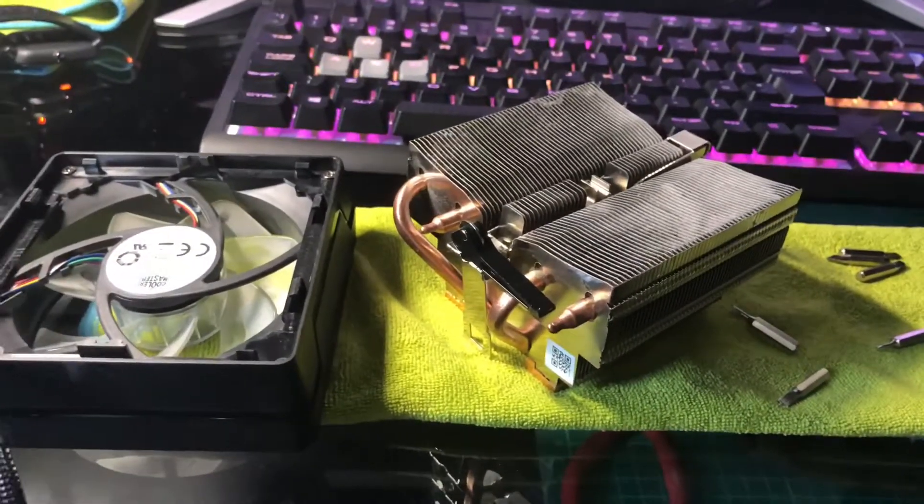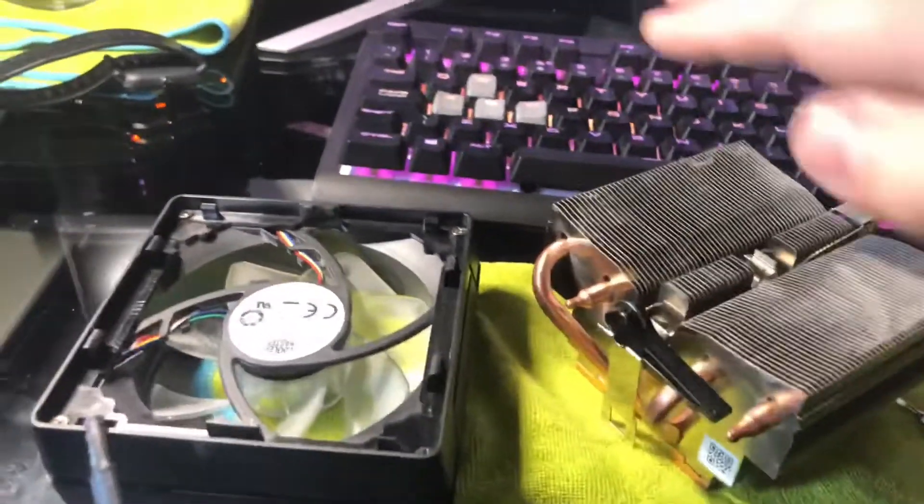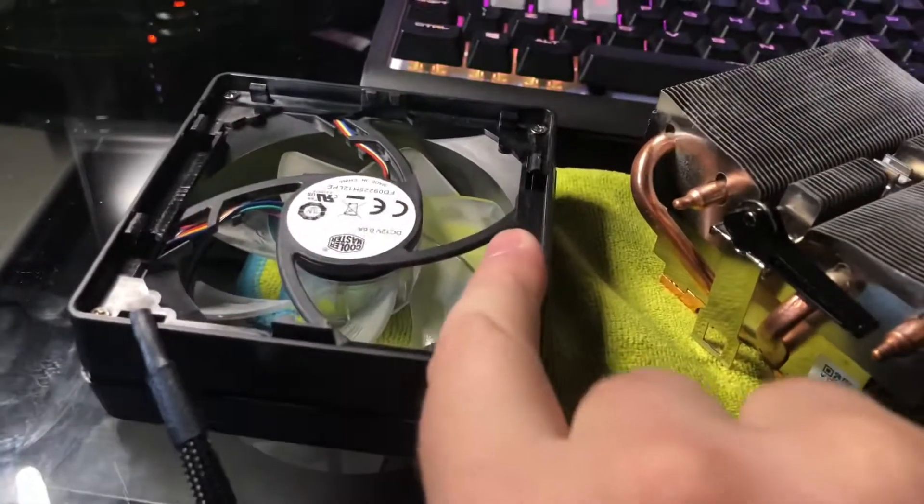Relatively straightforward, nothing too crazy there. And then to put it back, presumably you just clip it on at one side and then push it down at the other, and the clips will just pop back in.